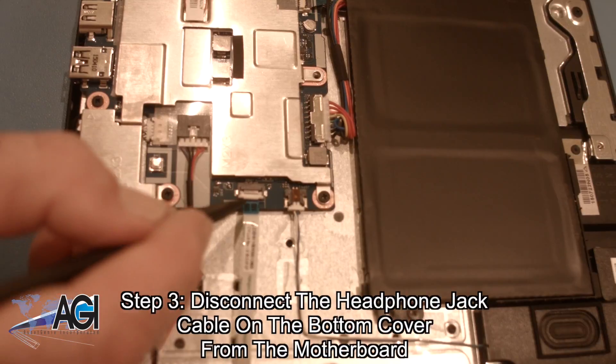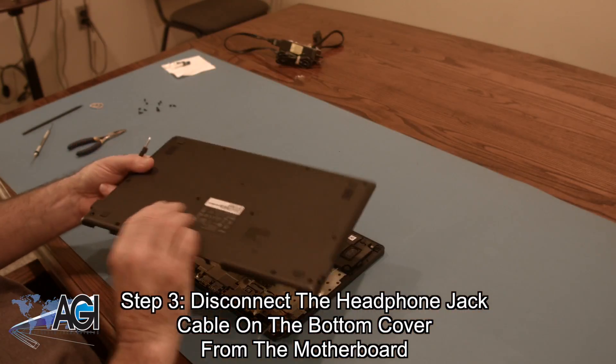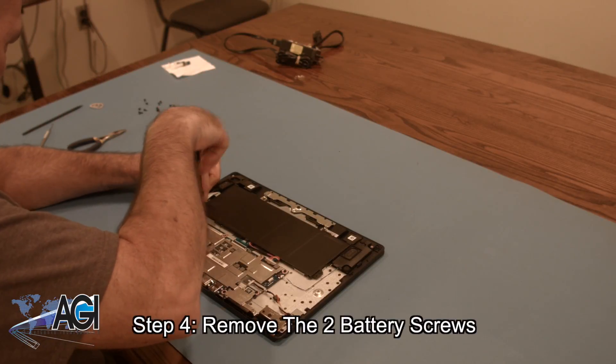Now, you will disconnect the headphone jack cable on the bottom cover from the motherboard. This will completely remove the bottom cover. Next, you will remove the two battery screws.